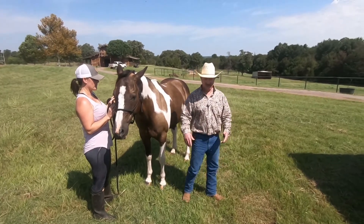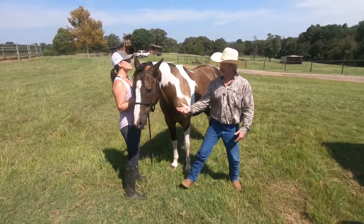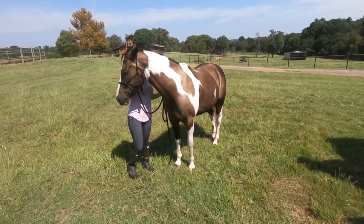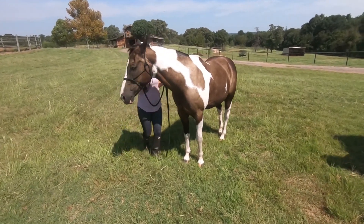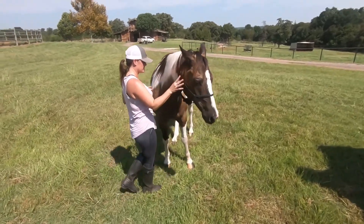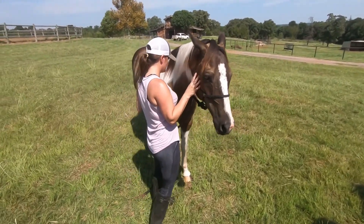You'll see it in the video, but now he's starting to pivot. Now we're getting that pivot, and he's understanding that she wants him to move this body part. I love it.